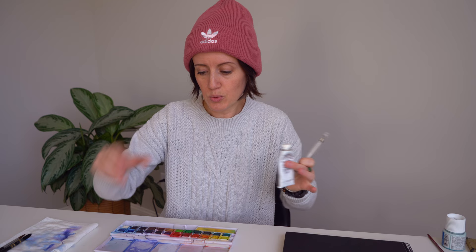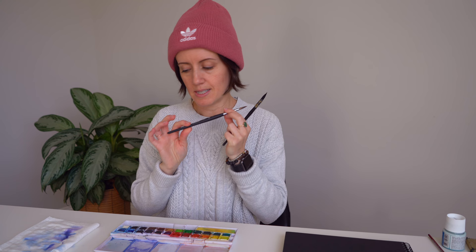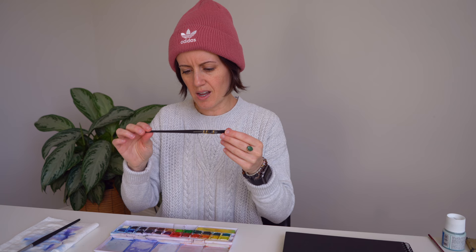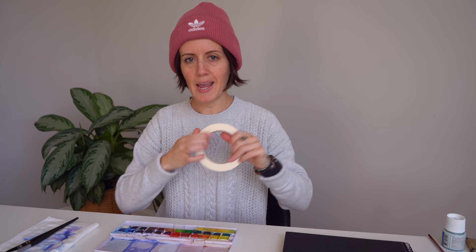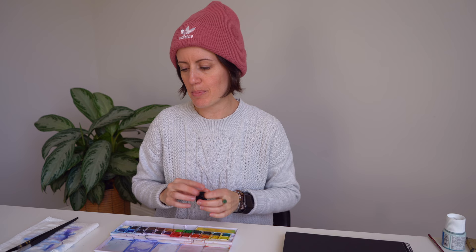You'll see as we do the tutorial how it looks before the snow — maybe you don't want it. For brushes, I'm using an eight round Princeton Aqua Light, and also a Tegra Intuition Quill size 2, which holds a lot of water. You'll also need some tape, paper towels, water, and a water bottle cap — something small and round to trace with.